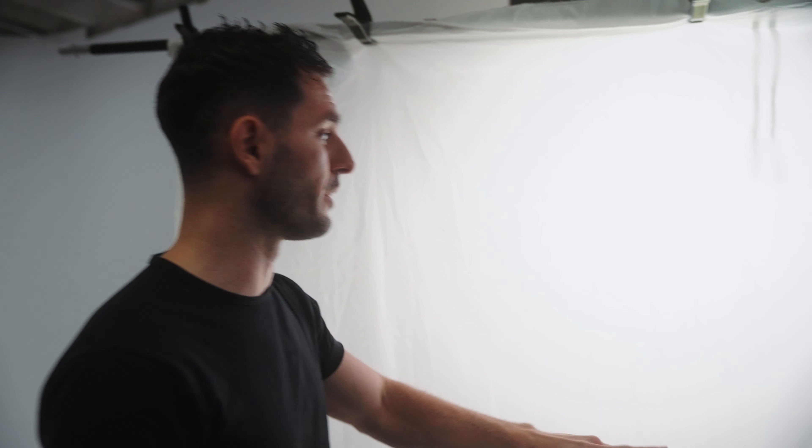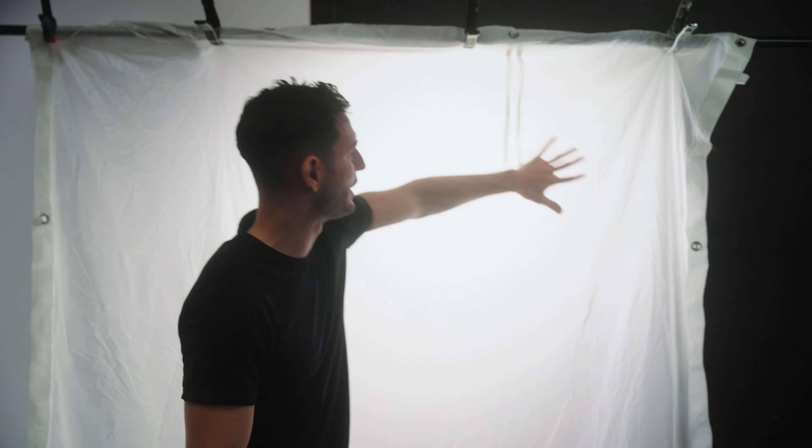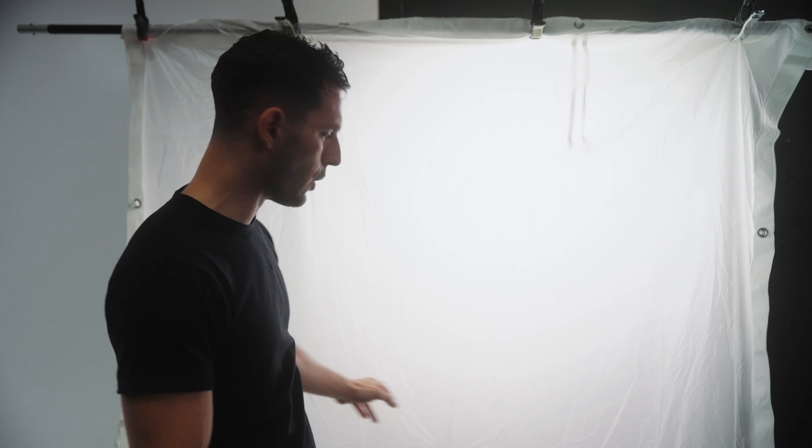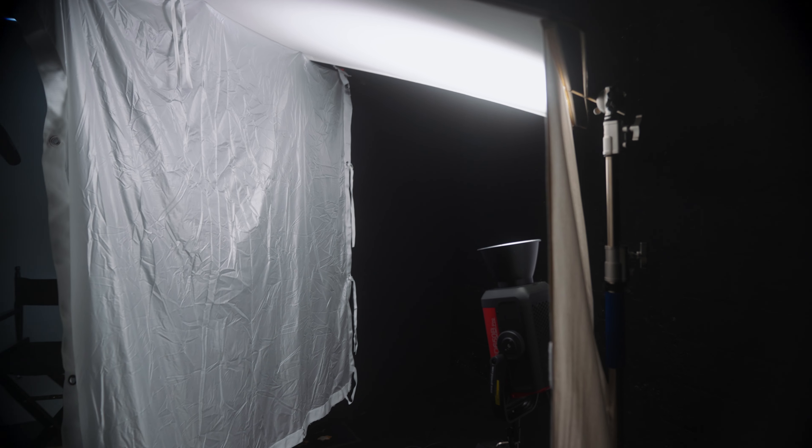Let's check it out over here. Most of the light source is coming from the middle, as you can see. Typically with a book light, if I had more time, I'd try to get this entire thing filled up with a nice source of light. It's a little bit hot in the middle, which I don't love. But if you're in a pinch and you want to set up a really soft, big source of light that looks really natural, this is a great way to do it.